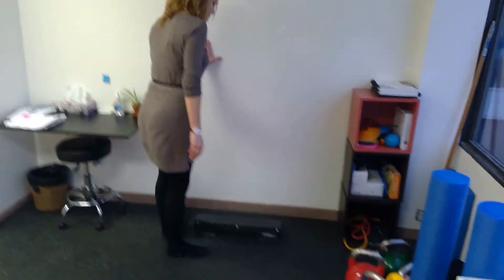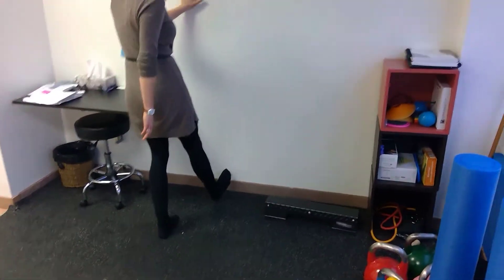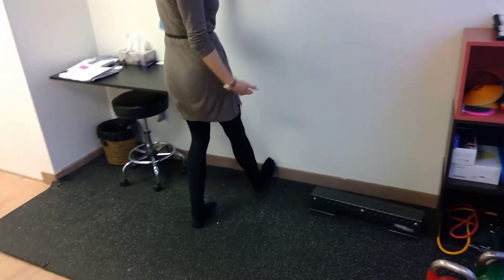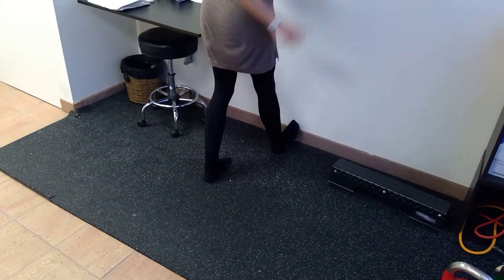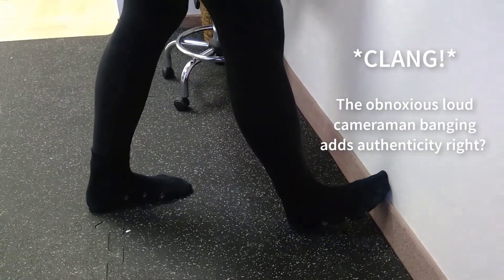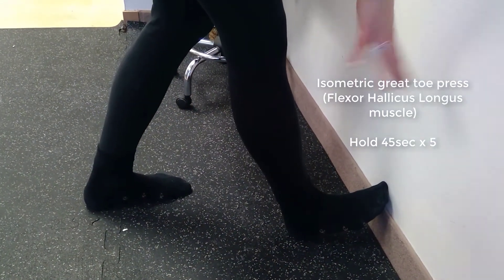Against the wall, we're going to put the foot up on the wall — not too crazy an angle, just a little bit. You're going to push your big toe down into the wall. You want to really push that big toe down. You'll feel it in the calf a little bit, and your arch may do some cramping — that's totally all right.